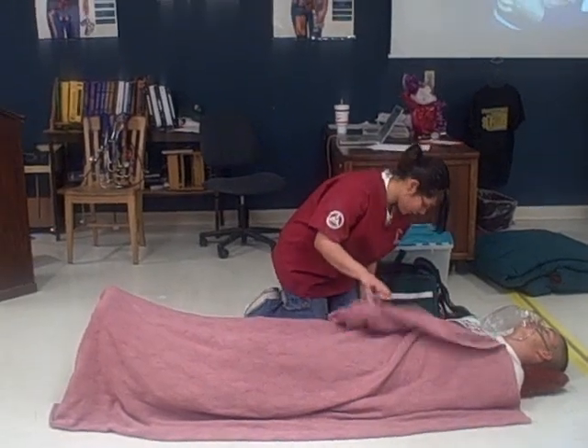I will apply a second bandage to the injury. And even after the second bandage, the patient still shows signs of bleeding.